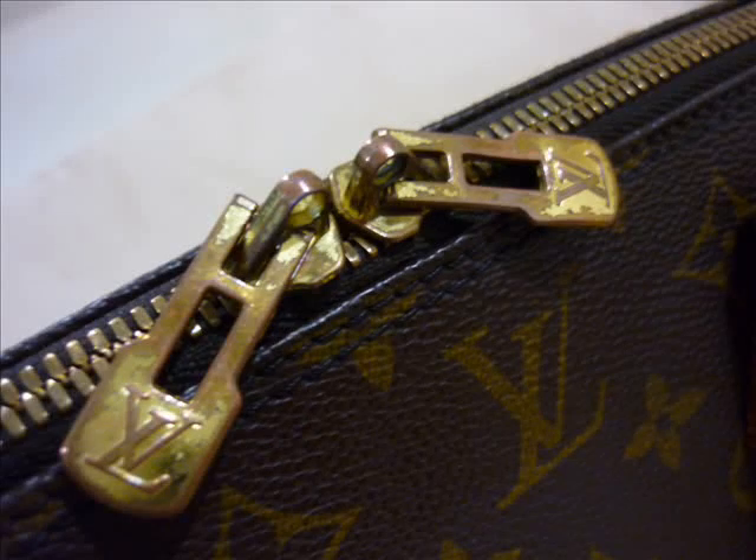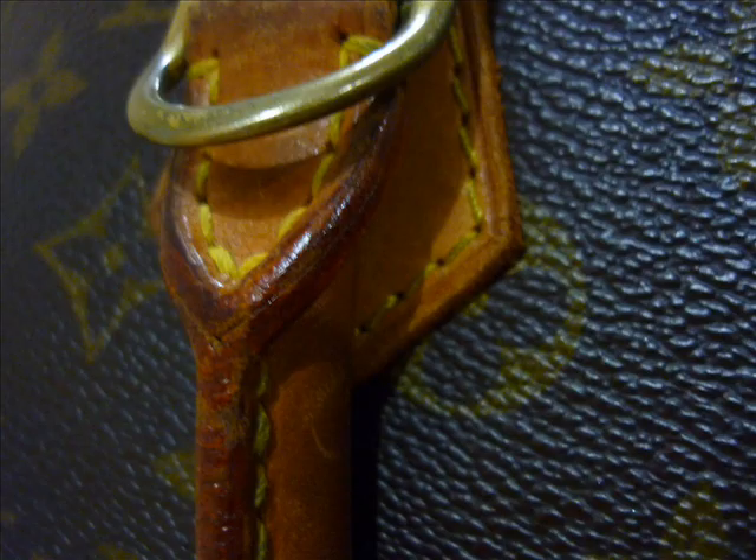Hello, and today I've been asked to verify a Louis Vuitton Elmer in Monogram. First question: is this piece real? I have no doubt this piece is a genuine piece.